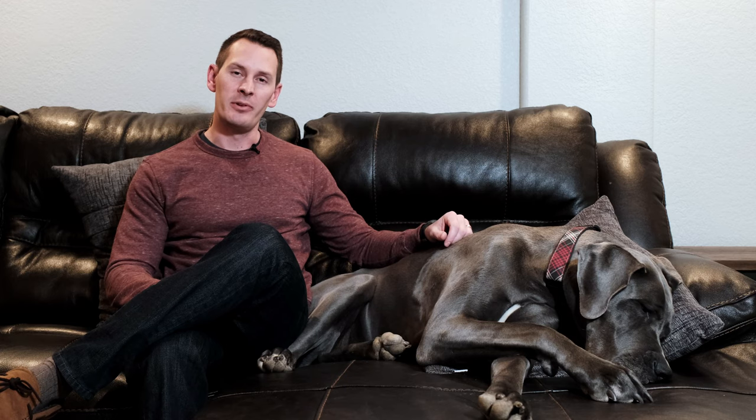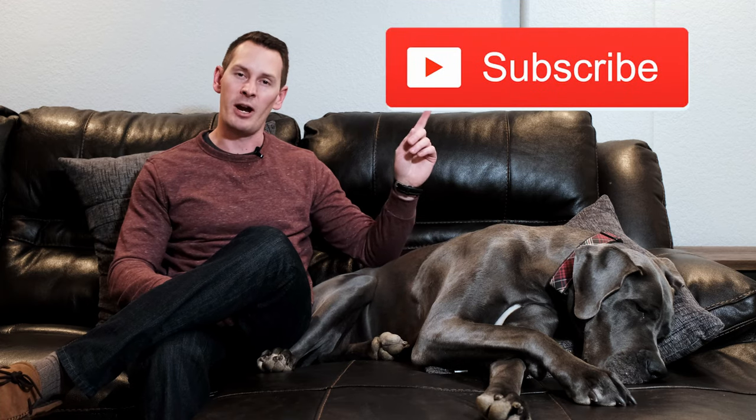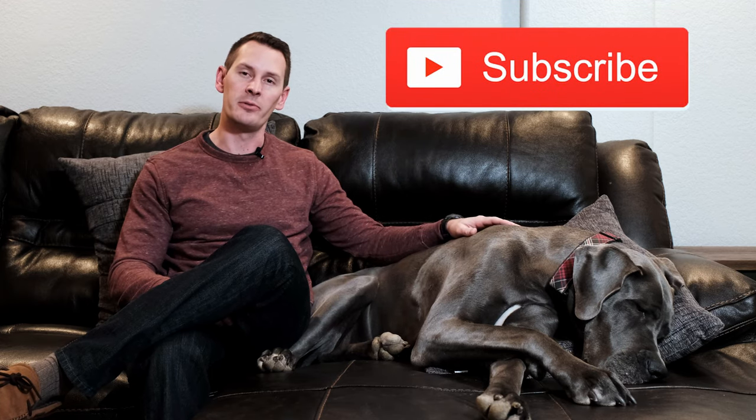Whether your Great Dane is a puppy, middle-aged, or older, we all know they are very attached to their humans and can be prone to anxiety. As a result, they can get into a little bit of trouble when left home alone. The good news is that with a little training and practice, many dogs are able to easily overcome this in a short period of time. If you're new to the channel, make sure to subscribe so you don't miss out on future videos.